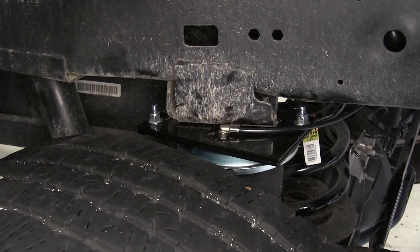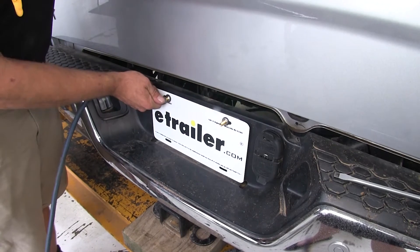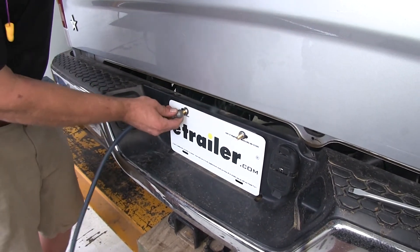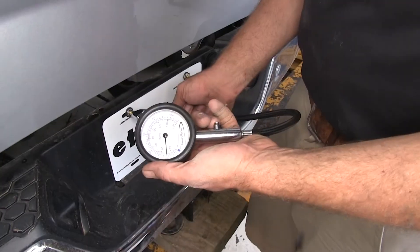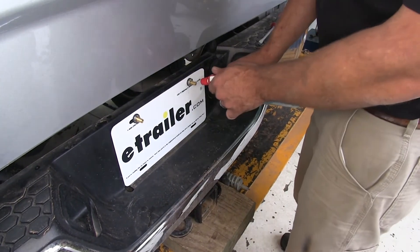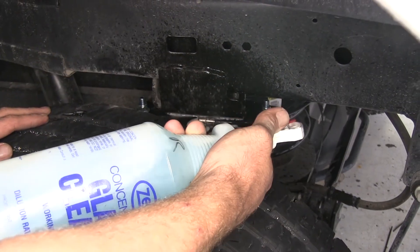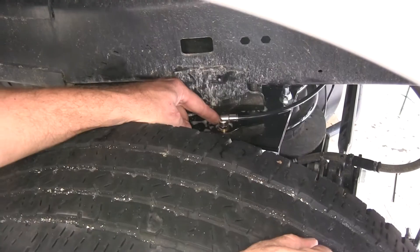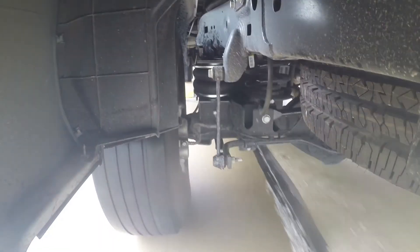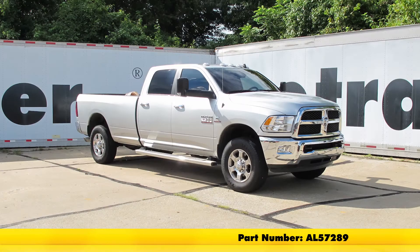We'll take care of this side, then do the same thing over on the passenger side. Now we're ready to pressurize the system — we're going to use about 30 pounds of air pressure. It fills up a lot quicker than a tire would; it doesn't take a whole lot of air in those smaller airbags. With about 30 pounds in them, we'll use a soap water solution to spray the Schrader valves and each of the connectors where the airline fits into the top of the airbag. We just want to confirm there are no small bubbles forming at either connection point, and we're done with our installation. That completes our installation of the Air Lift Load Lifter 5000 air helper springs for the rear axle, part number AL57289, on our 2016 Ram 2500.